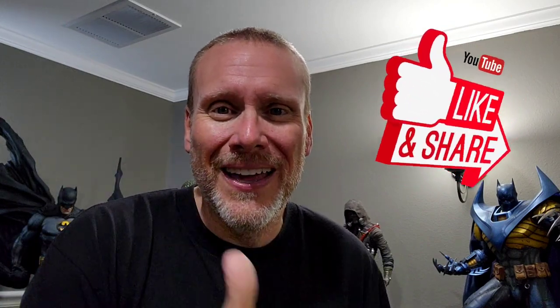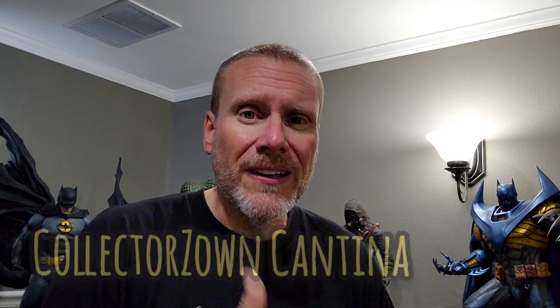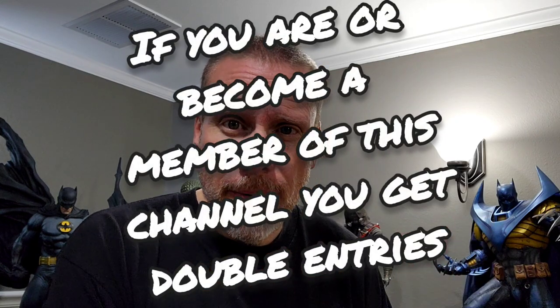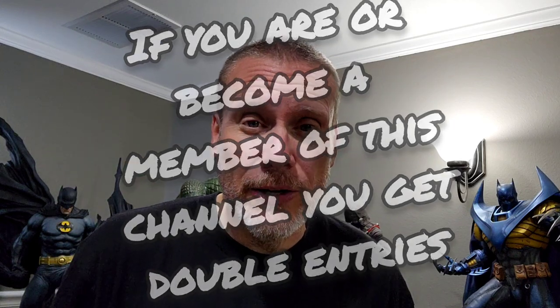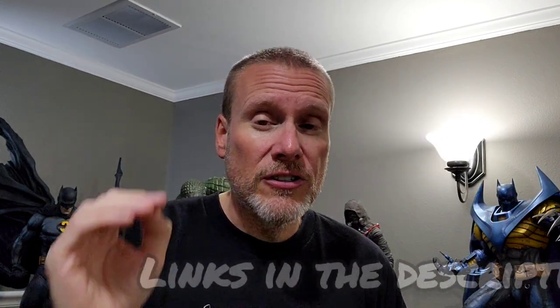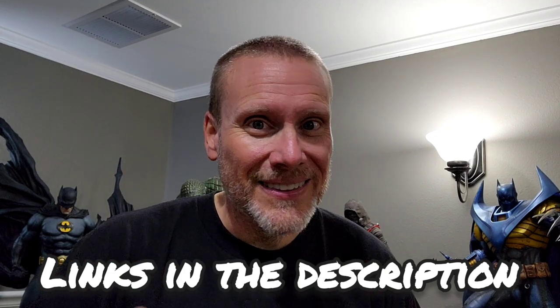As promised, here's how you can win. We are giving away one of these, all thanks to Marcos at Collector Zone. Number one: you have to be a subscriber to the Batman Statue Collector channel. Number two: you have to be a member of Batman Statue Collector Brotherhood of the Bat Collectibles on Facebook, and also the Collector Zone Cantina on Facebook. We'll be giving it away live on a future Rogues Gallery Live when we reach 43K subscribers right here on YouTube.